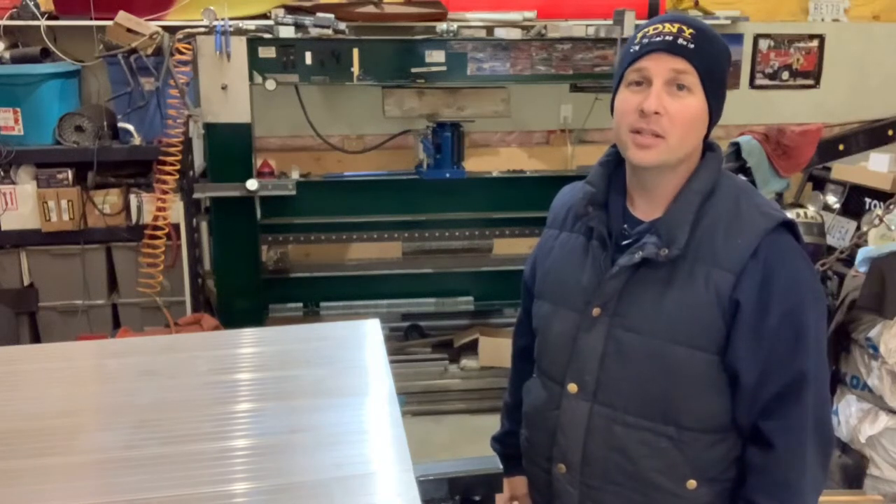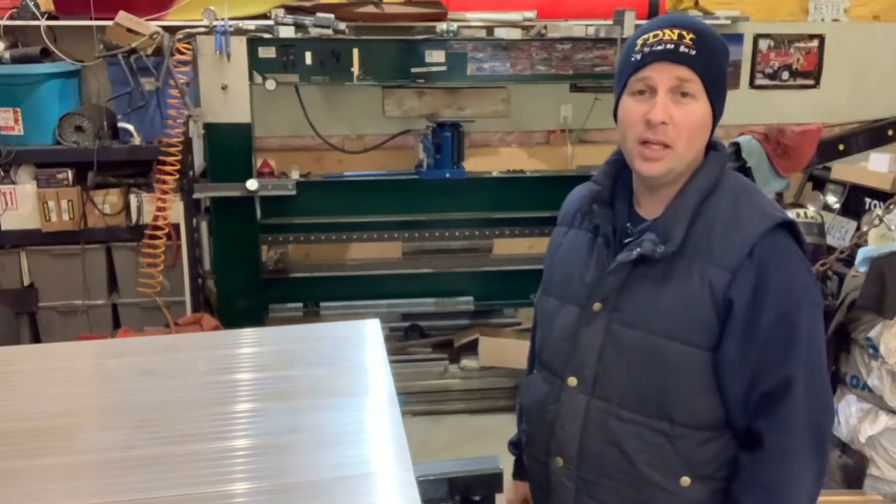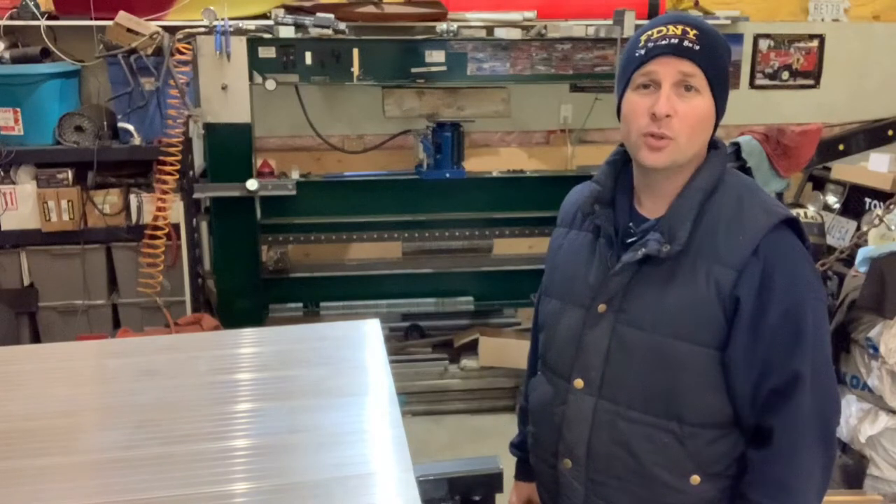Thanks for tuning in and welcome back to the shop. It is time to start final fabrication of the rear sections of the flatbed tray on our 2013 Mitsubishi Fuso Camper Conversion.